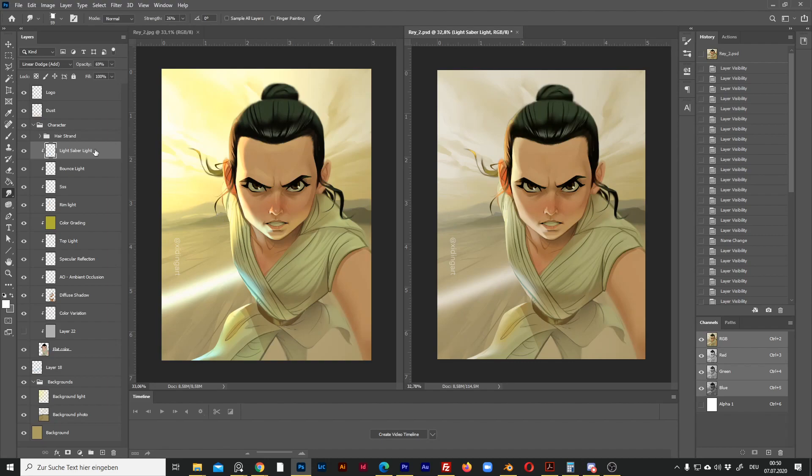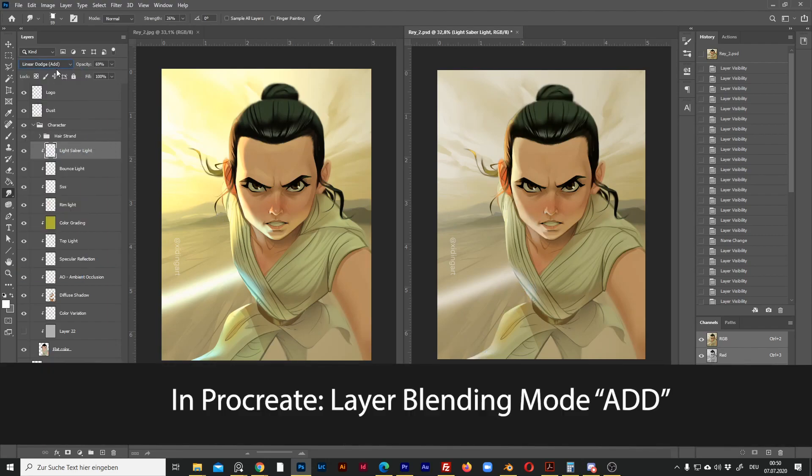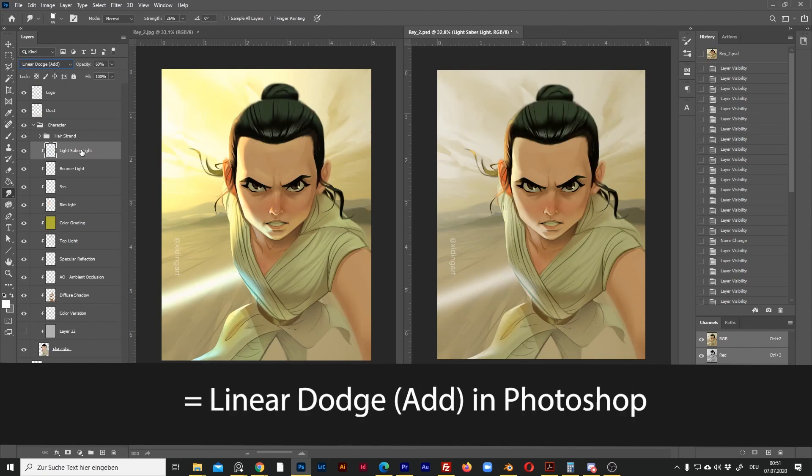It turns out that whenever you paint a layer in Procreate with the layer blending mode Add — which is translated to Linear Dodge in Photoshop — that layer will be composited a little bit differently in Photoshop.